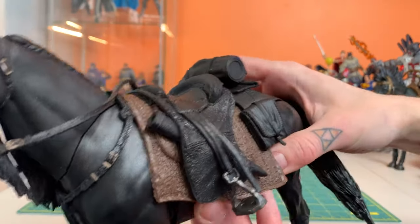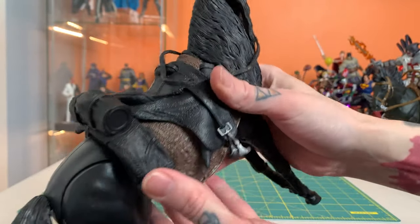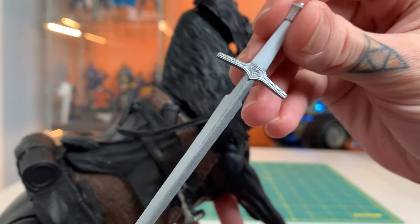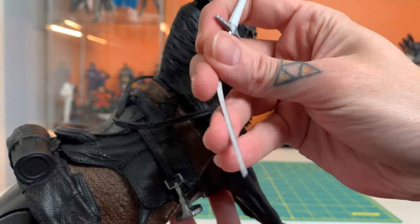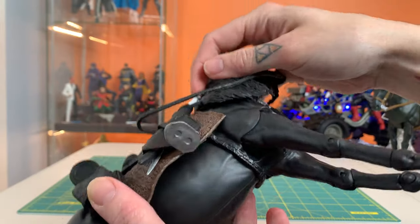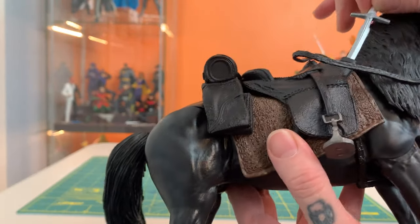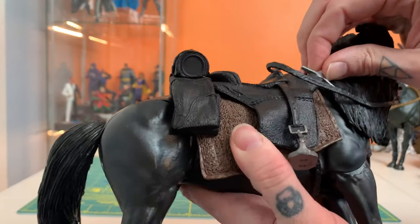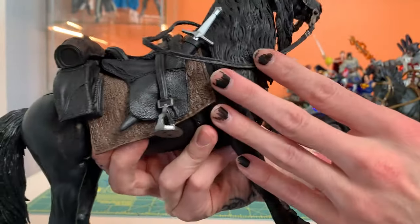Definitely getting a lot more detail here in the saddle than with the Dark Knight Returns one — all of the saddlebags, bed rolls here. A sheath for the sword that is included here. It's got some nice detail on it. Soft and rubbery, but it's got a little bit of an edge to it, and it fits in there like so. The sheath isn't completely wrapped around, so you have to force it to get in there properly. Great — that's a little annoying, but very nice look.